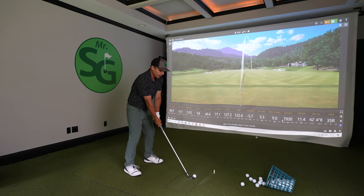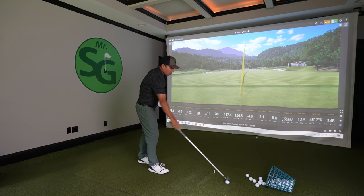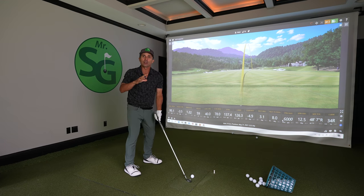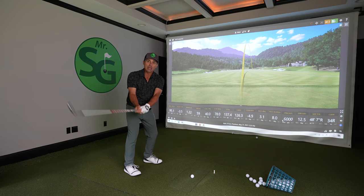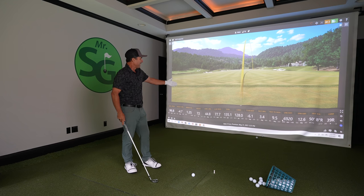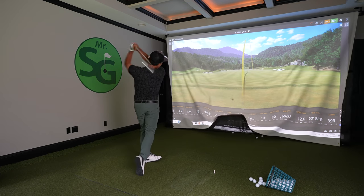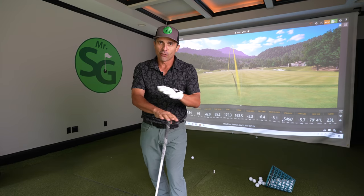Do you struggle losing the ball with big high rights, really getting weak distance? Many times it's not your swing, believe it or not. It's actually one thing you're doing critically wrong with your grip and it just stops you from being able to get any power and real control of that club face. With one simple tweak, we can go from no yardage — 128 yards — and with that tiny change in your grip, you get massive amounts more club head speed: 163. So we're going to make that change so you can solve a ton of problems right now.